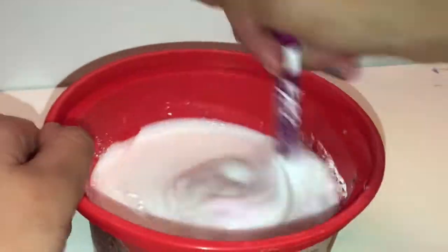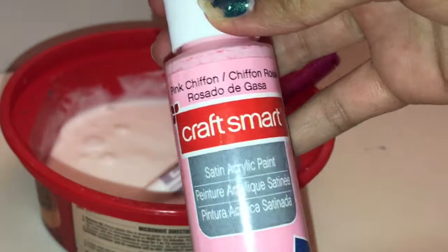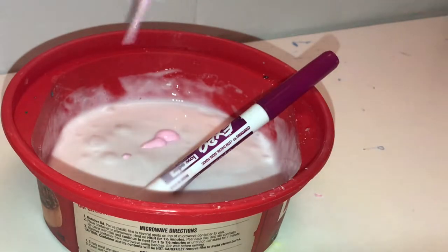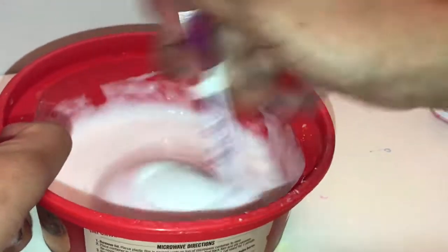Then some squirts of foaming hand wash, some lotion — as many squirts as you need — and then we're going to start to mix. When we're done mixing, add in paint. I'm using pink chiffon acrylic paint, but you can also use food dye. Add a little bit until you get your desired color, then mix it in.